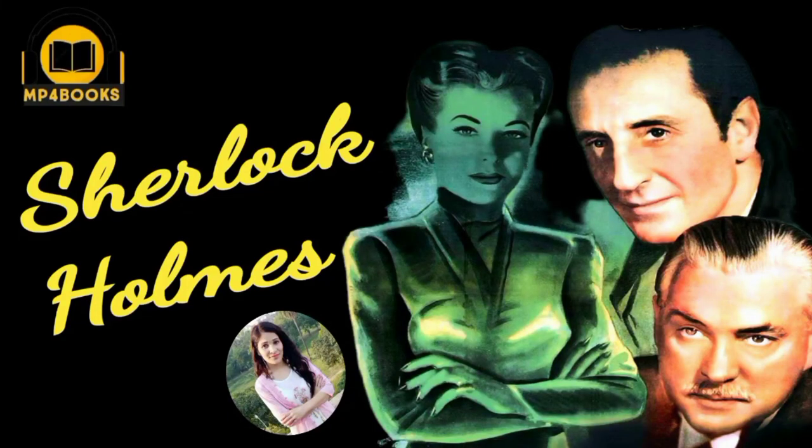Women in Green: When several women are murdered and their fingers severed, Sherlock Holmes and Dr. Watson are called into action. Holmes is baffled from the start. Widower Sir George Fenwick, after a romantic night at the apartment of Lydia Marlowe, is hypnotized into believing that he is responsible for the crimes.